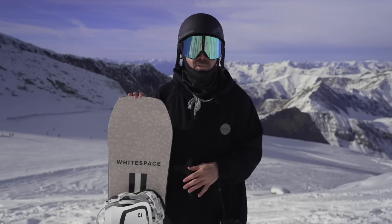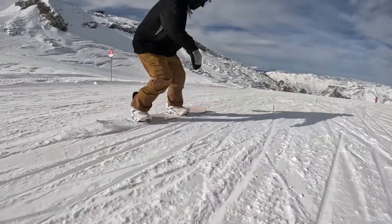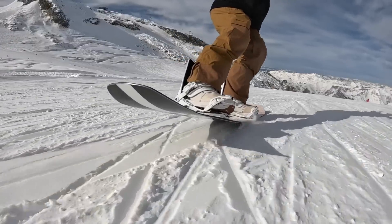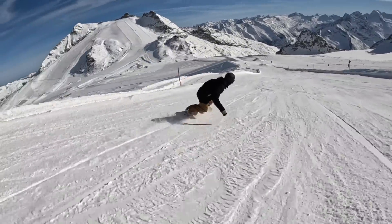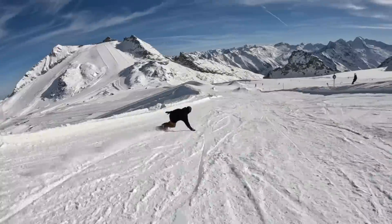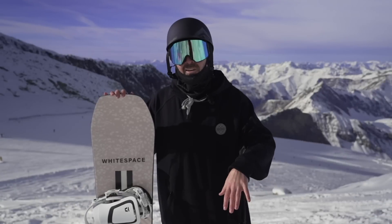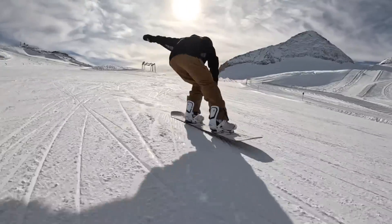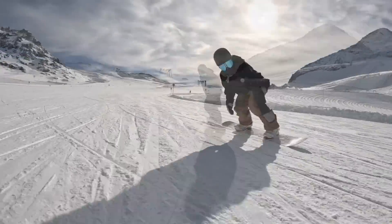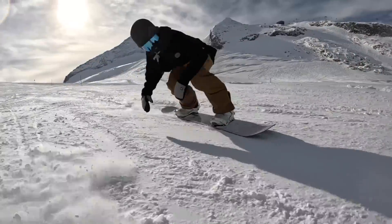As far as the feel of this snowboard on snow, let's start with the flex. White Space rates this board at a 7 out of 10 — I don't know if I'd say it's quite that aggressive, but it's definitely on the stiffer side of medium. It's a pretty burly snowboard, and I think it's even stiffer torsionally — if you try to twist it, it's quite stiff. That's going to make it very responsive edge to edge and more capable when you're going through choppier snow cruising around outside of the park.